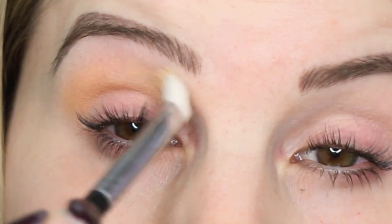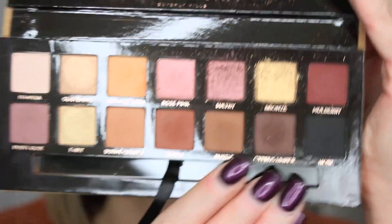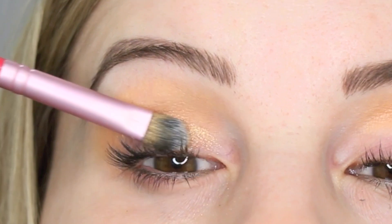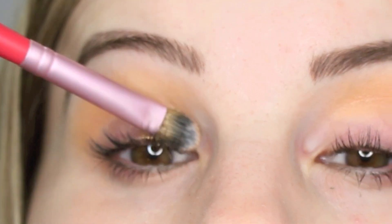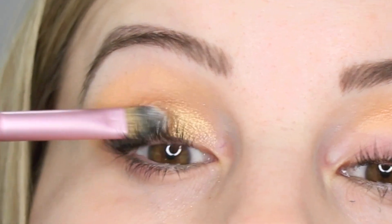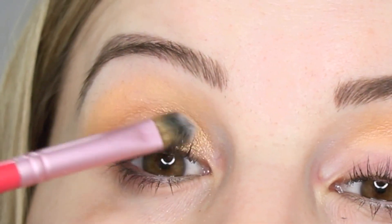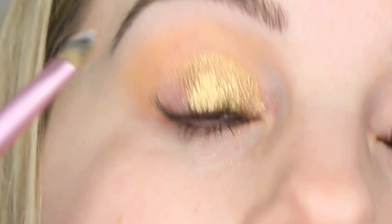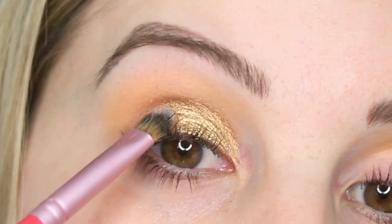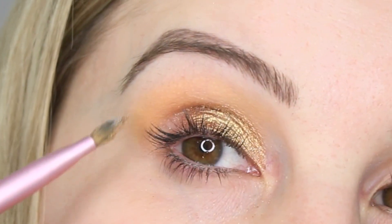Next I'm going in with the shade called Bronze, just going to pat that color here on the first part of my eyelid using my Sigma concealer brush. I'm just going to take it over to about right here and leave the last half of my lid free from this eyeshadow.